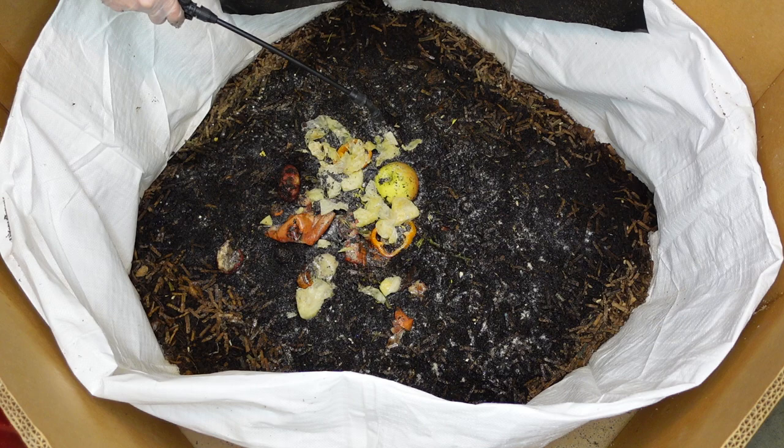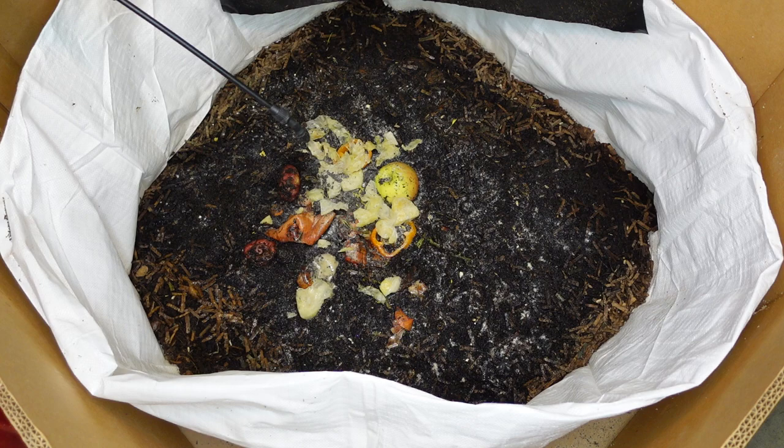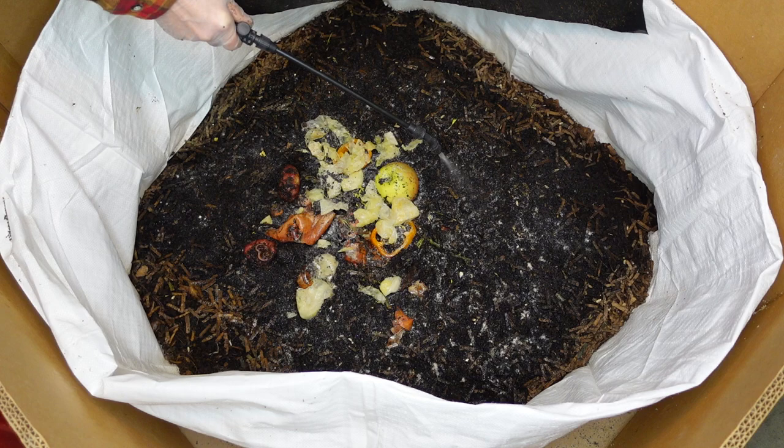What's funny about these foods - even that apple - you can see they put castings all over the top of their food. The castings have all that bacteria and stuff in it and it helps break down the food, and then they can go in and eat it.